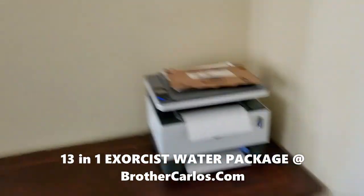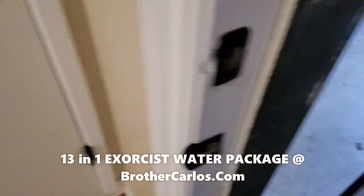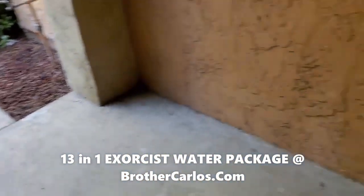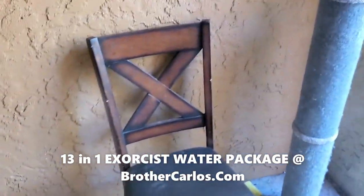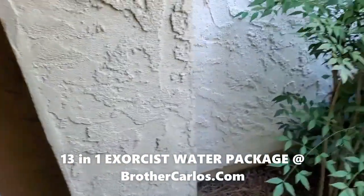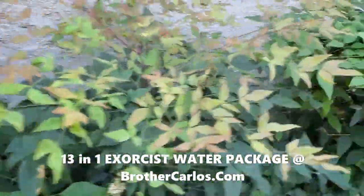Now I'm going to walk here to the front porch and front yard. This is my porch right here, so I'm spraying. All you have to do is walk around your house and spray this once or twice a week, not every day. This is my front yard right here, so I'm spraying this.